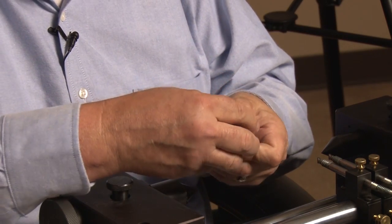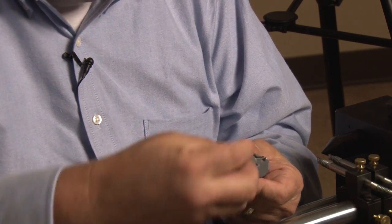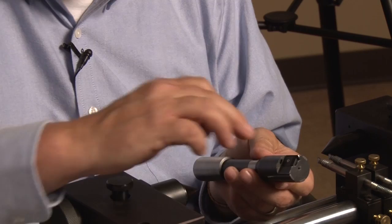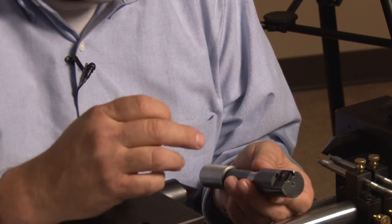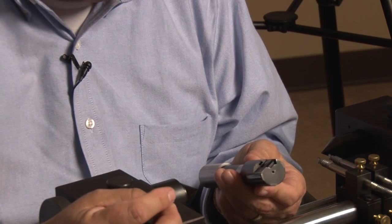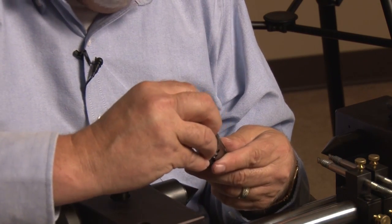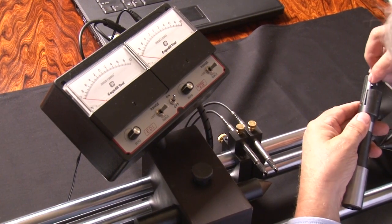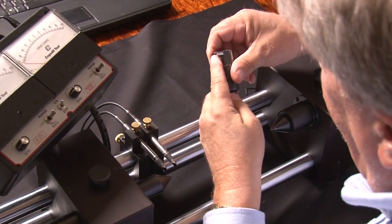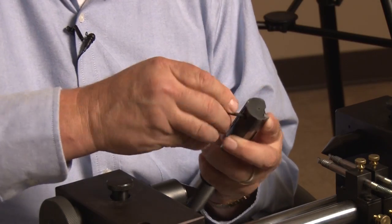You can take your blade out and in this case I'm going to flip it over 180 degrees where we have the other edge. You want to make sure that we don't have any chips or foreign material in that slot because it's very important that we have the right amount of blade advancement. So we'll just put the blade back in the slot, making sure it's up against the blade stop to ensure that we have the right blade advancement.